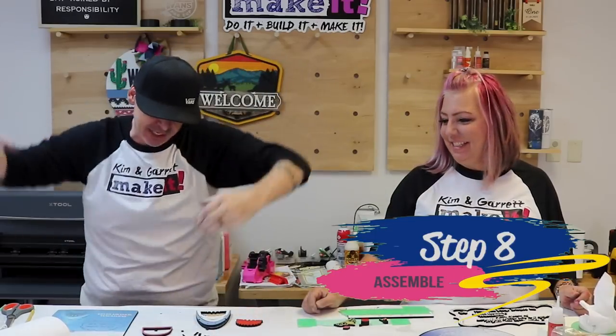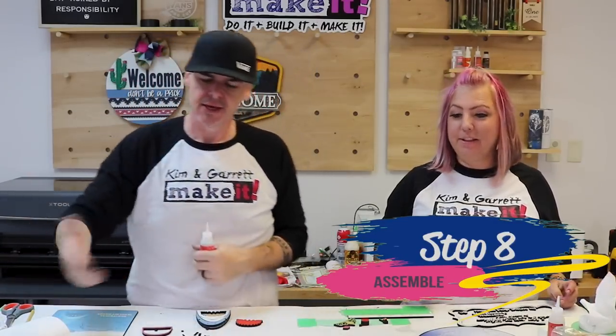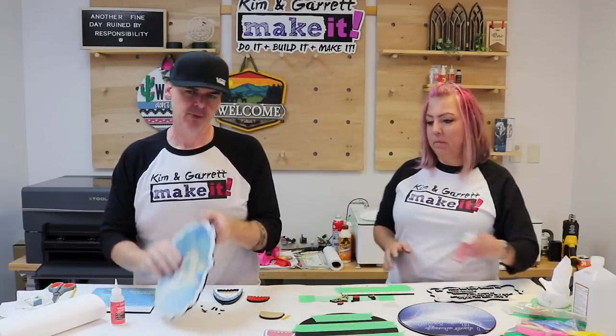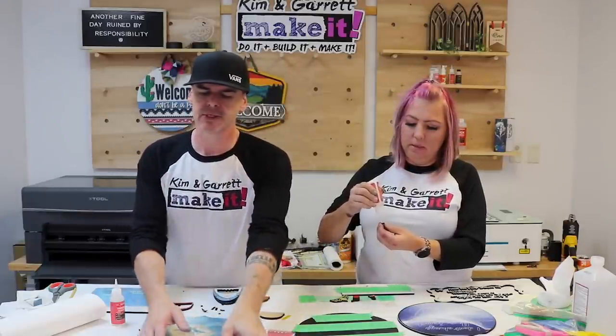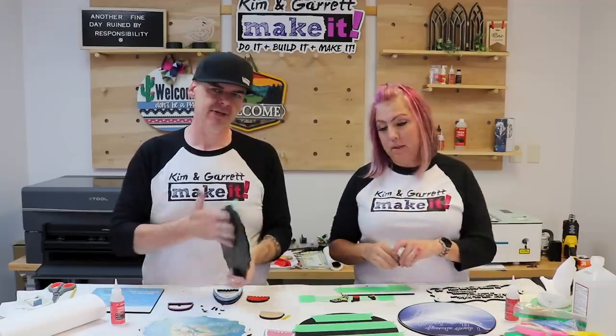Step eight: now we're going to bring it all together. We're going to use some Starbond Thick and just glue all of our little pieces into place — we have outlines for everything so we're just going to put it into place. Before we do, we're going to clean both the back and the fronts of these pieces.